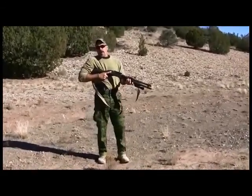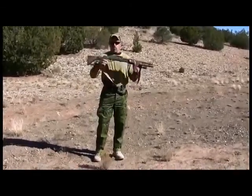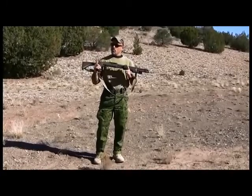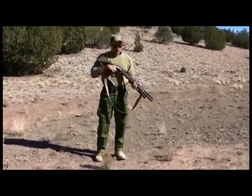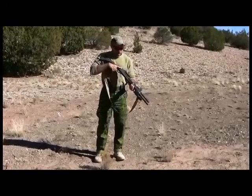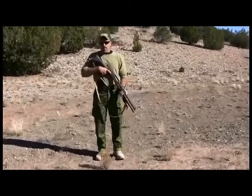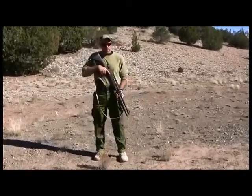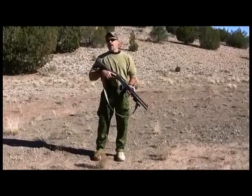We also have what we call movement readies — what you would do if you had the shotgun in your hands and were moving to the fight but weren't in the fight yet. What they entail is simply having the muzzle under control, so you're not waving it around, and the ability to bring the shotgun up into a firing position very quickly. We have three of them.